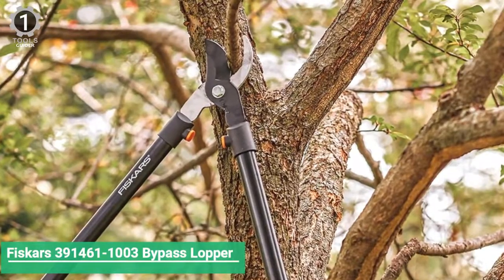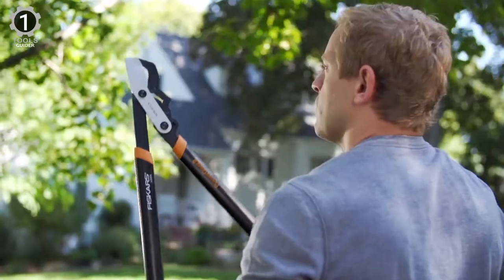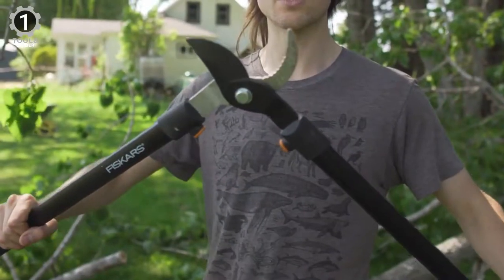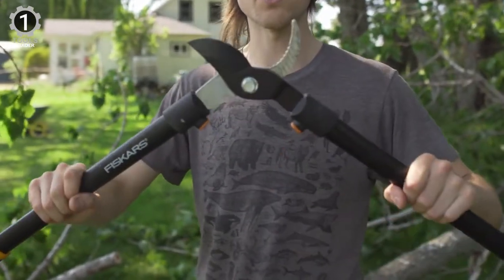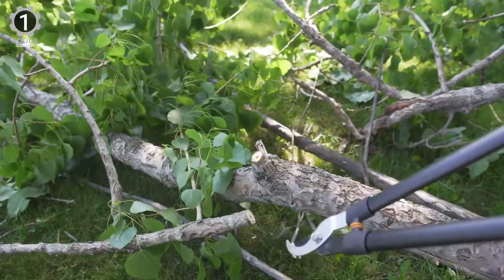Number 1: Fiskars 3914611003 Bypass Lopper. The Fiskars 3914611003 Bypass Lopper is ideal for extensive cutting tasks. The unit's fully hardened stainless steel blades are designed to provide a cleaner cut for living and green growth. The blades are also replaceable and can cut branches up to 1.5 inches in diameter. Additionally, the blade's non-stick coating ensures smooth and clean cuts.